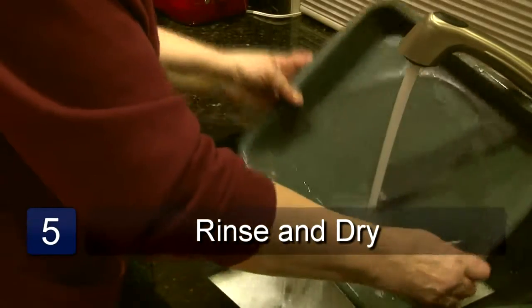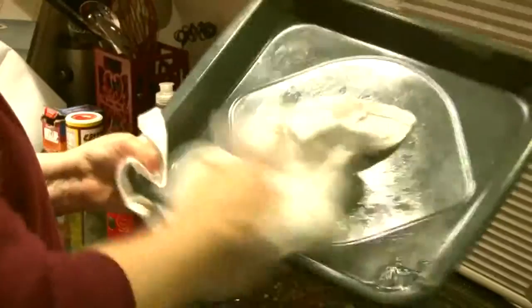Rinse with clean hot water. If it still feels greasy, just repeat the steps until clean. Wipe with a clean dry dish towel. And that is how to de-grease a broiler pan.